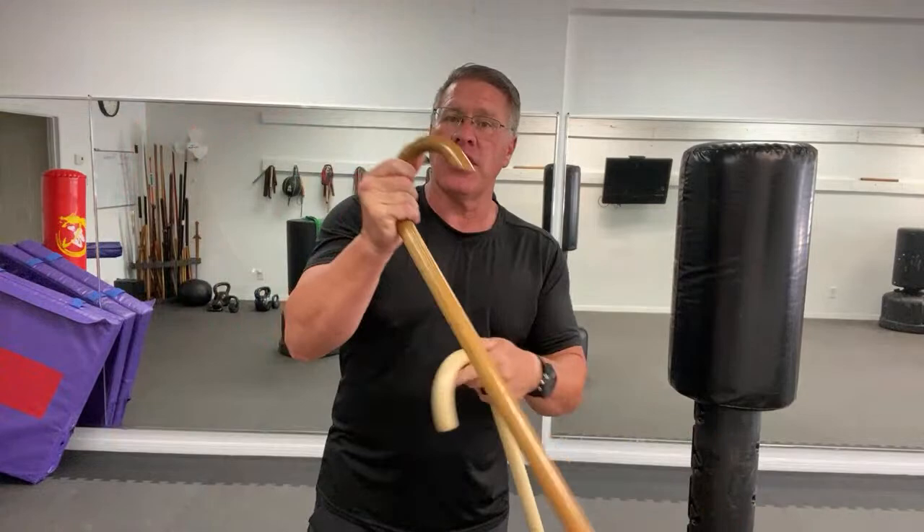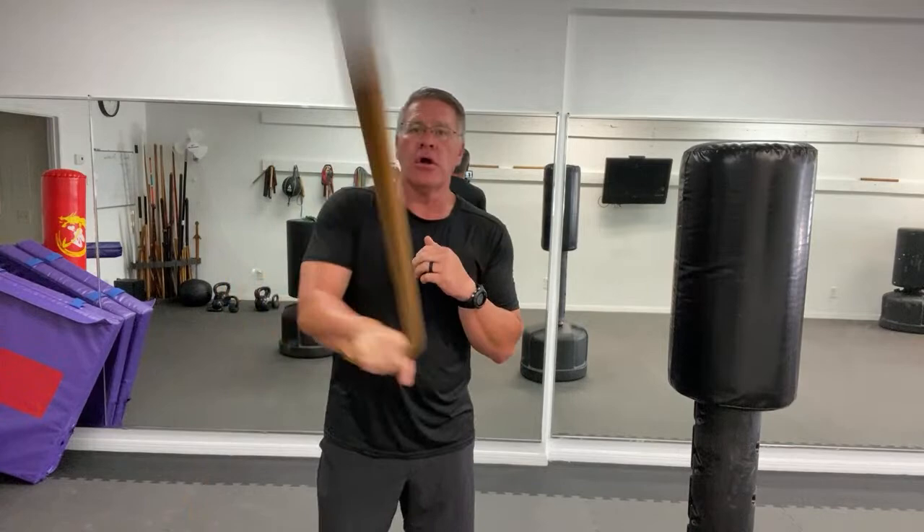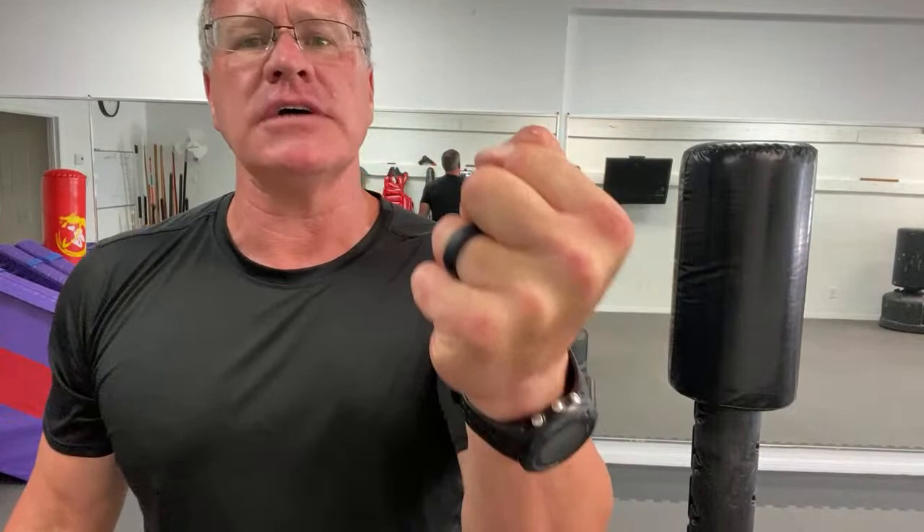The Oak Cane is what I like to see you move up to. After you spin the rattan for a while, you'll pick this up and it's going to spin a little bit faster because it has more weight, and it's going to challenge your grip. Your grip is going to get stronger. Keep that chin tucked, abs tight, and you're going to get stronger and faster.